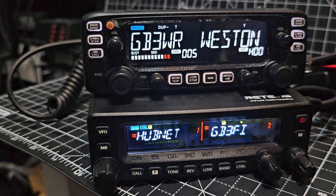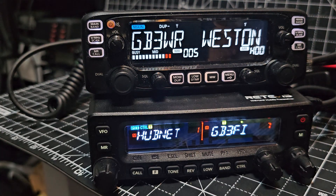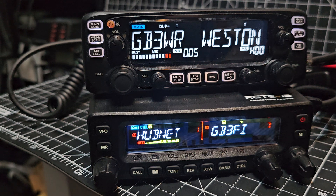They both have removable heads. I've only removed the ICOM because it never came with the mounting bracket to put the head unit on the rear unit, which I will show you in a bit.